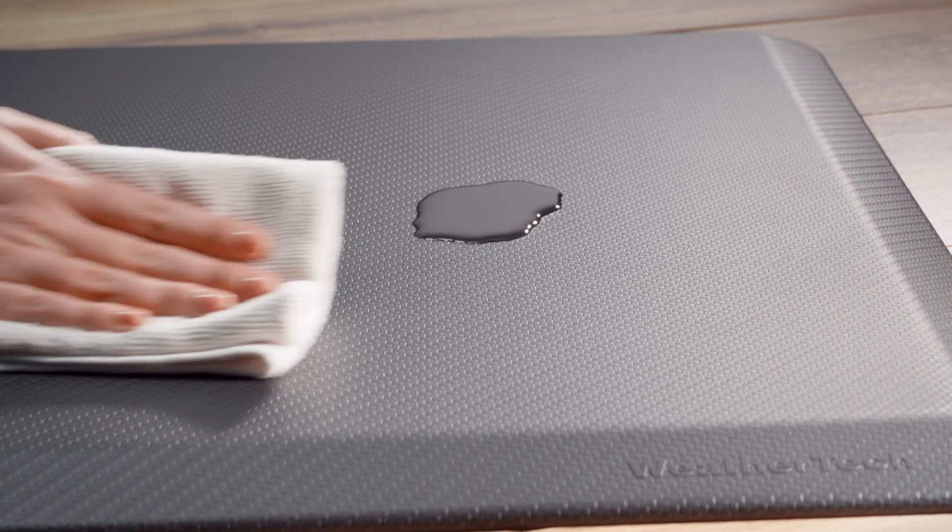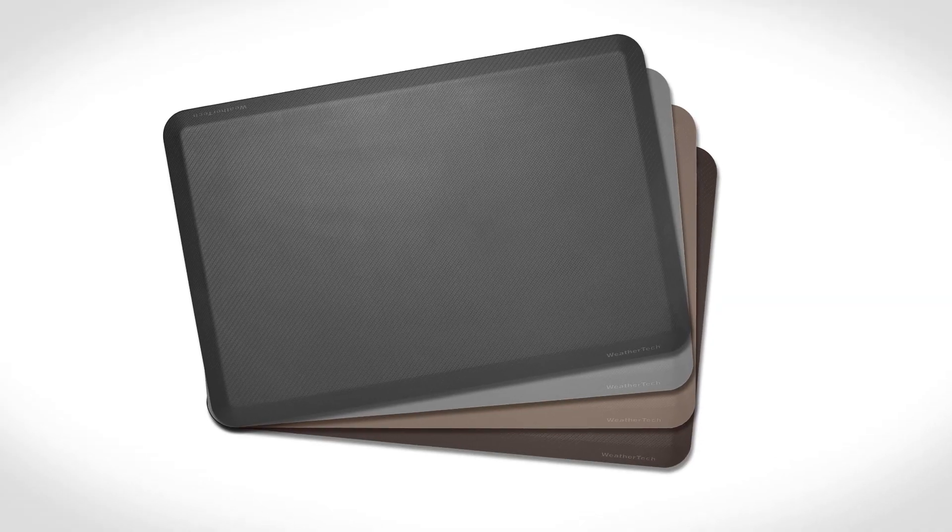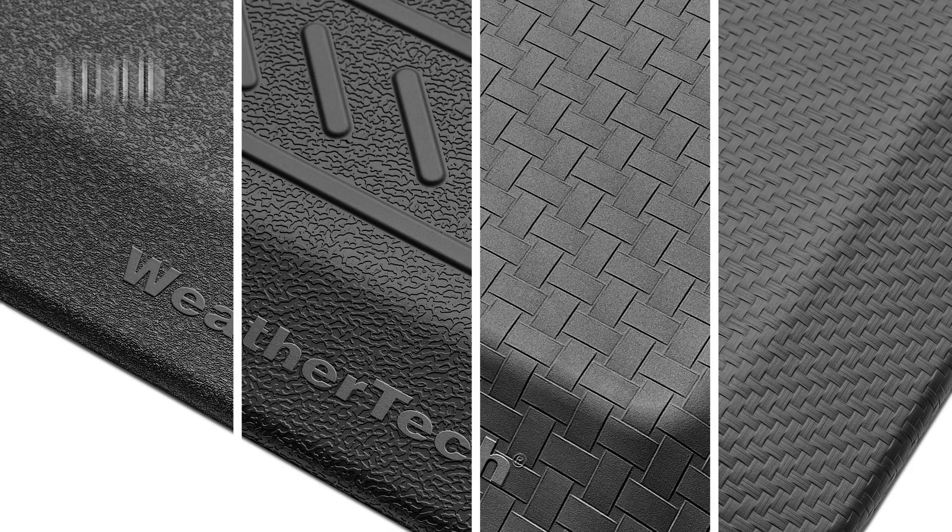Comfort Mat won't absorb liquids, it's heat resistant, and it's very easy to clean. It's available in a variety of colors and a variety of textures. So pick one up for any room in your home or office at WeatherTech.com.